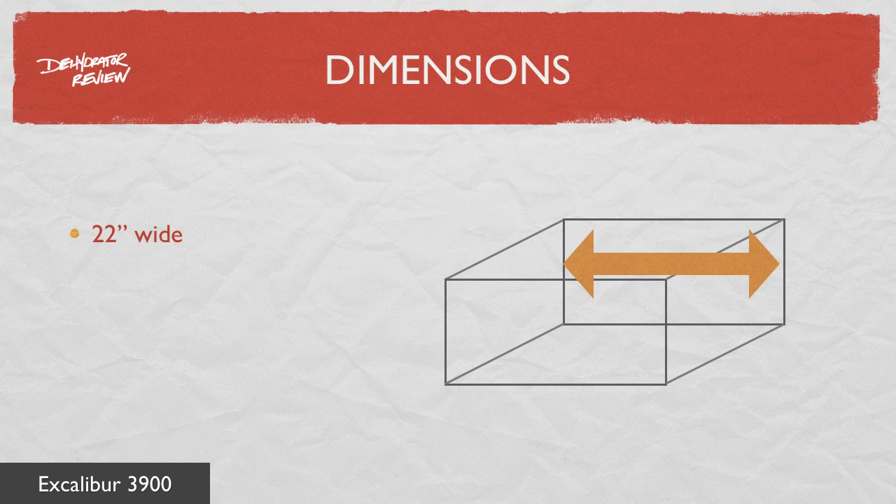The Excalibur 3900 is 22 inches wide, 19 inches deep, and 12.5 inches tall. It weighs 22 pounds.